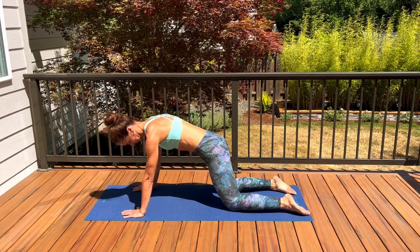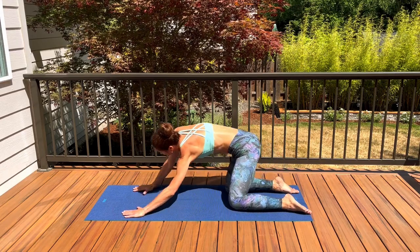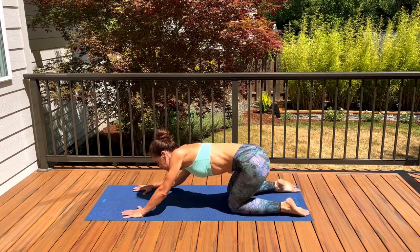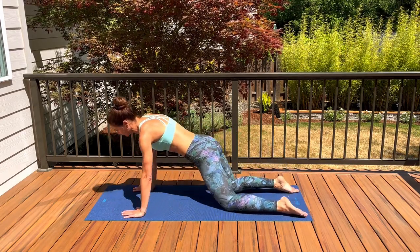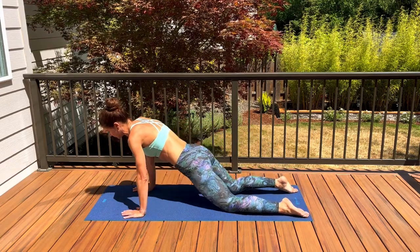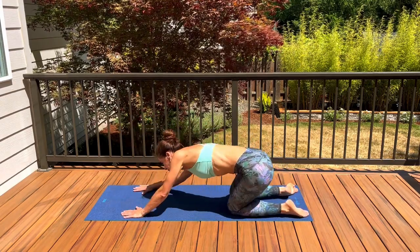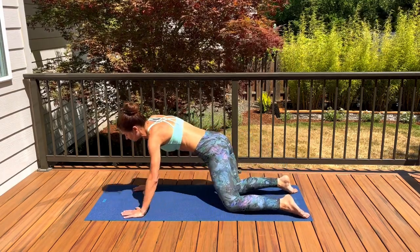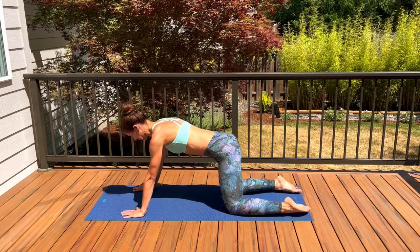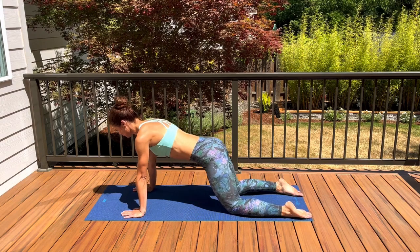Going the opposite way once you are ready — circling in the opposite direction, moving those hips side to side, forward to the other side and back. Let's take one more big circle. Coming back into tabletop position, and we will shift hips forward and back a few times.